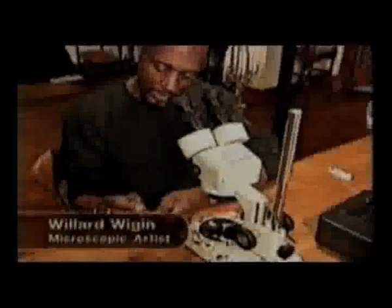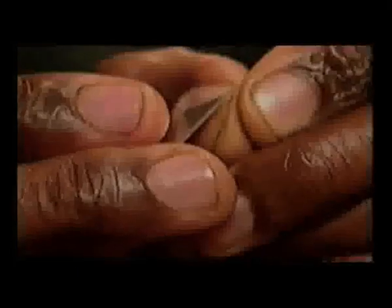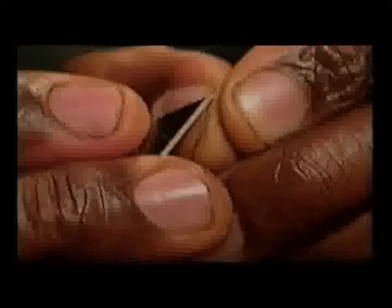I can produce the smallest microscopic work on Earth. We disregard the small things in life. We don't believe that anything exists unless it's large. But I'm going to change that. I'm going to let people realise that small is beautiful.